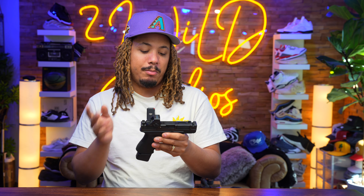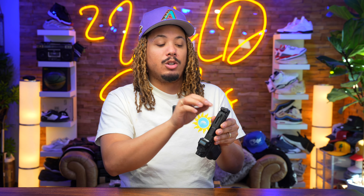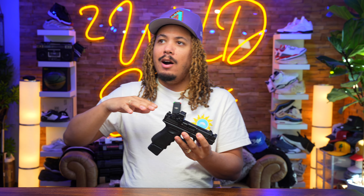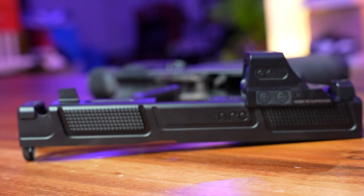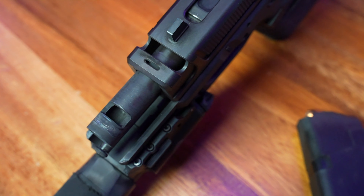If you want a compensated Glock 19, this is probably one of your best options — you can run it and keep it within the Glock 19 parameter. In my opinion, a Glock 19 is about the largest I want to carry appendix inside the waistband. Anything bigger starts getting too big for me personally, though weather and layers can make a difference. A Glock 19 platform is going to give you a solid carry option throughout the whole year.